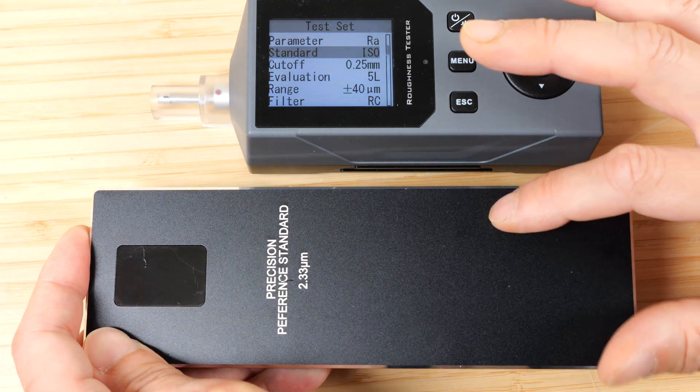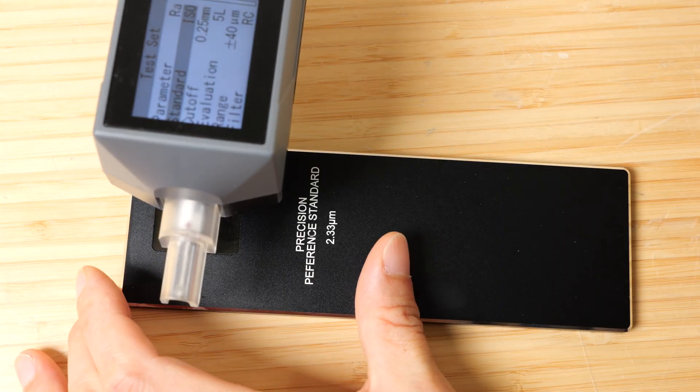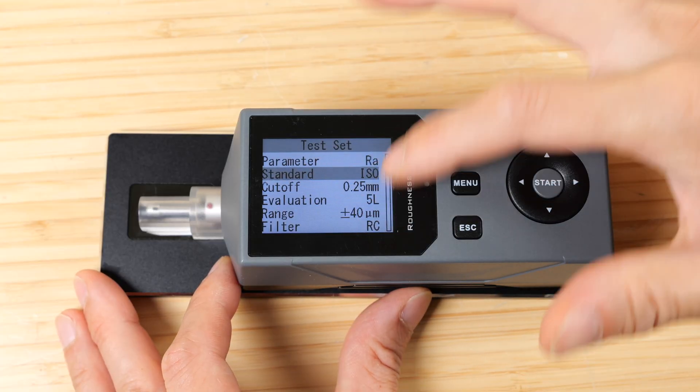When you're machining something there's always going to be a grain pattern. You want the grain pattern to be perpendicular to the dragging direction. Otherwise it's going to drag along the grain and you're not going to see any variation in depth.